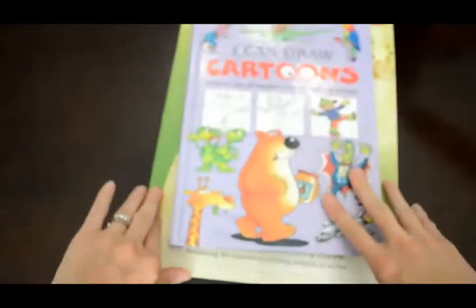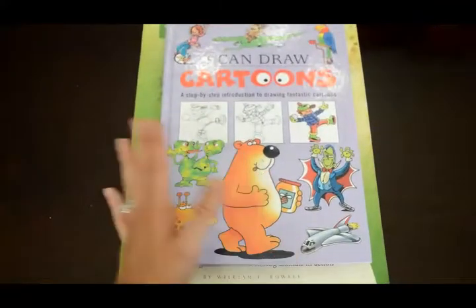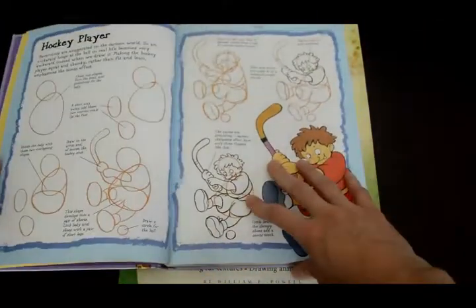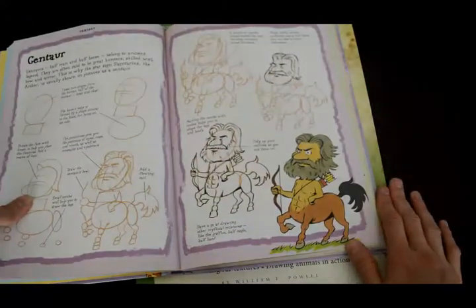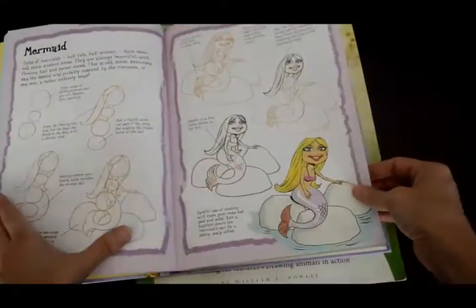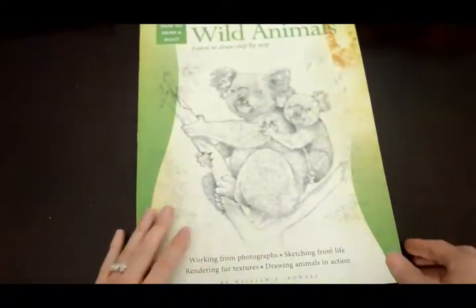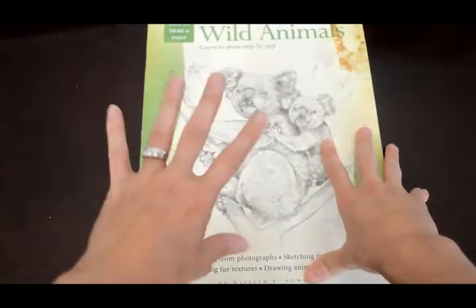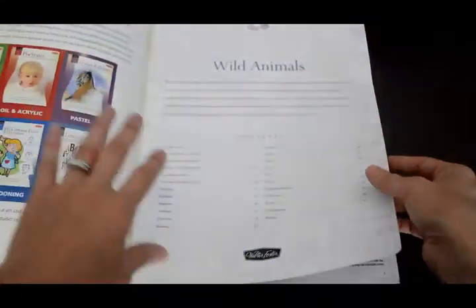Here are a couple of our art books, and we have so much more coming in. All the kids can enjoy doing this, but the little kids will probably enjoy this more since it's very cartoony-based. You're going to make a centaur, you can make a mermaid — it walks you through. I'm sure you've seen the 'I Can Draw' or 'How to Draw' step-by-step style books. This is one of the only ones I have for the older kids as far as drawing goes.